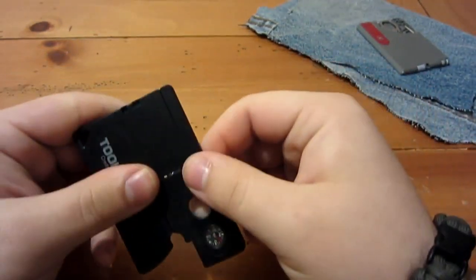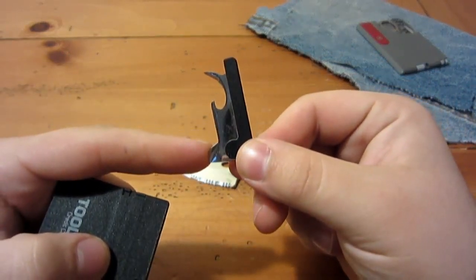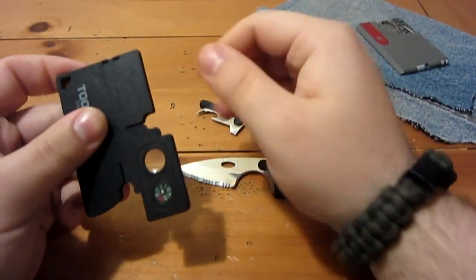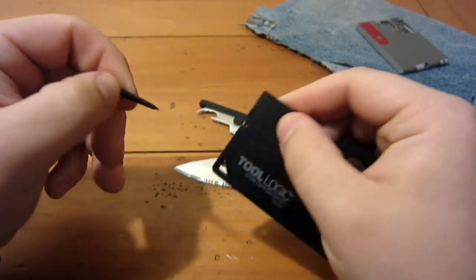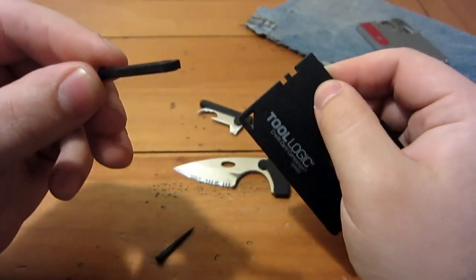We also have this multi-tool over here which is a flathead screwdriver slash can opener slash bottle opener. And then on the back here there are two more tools.